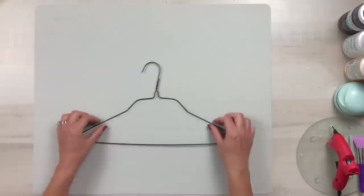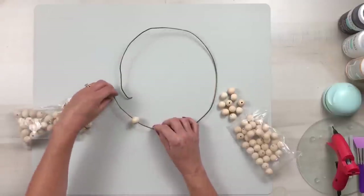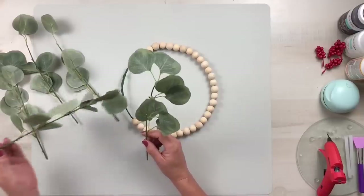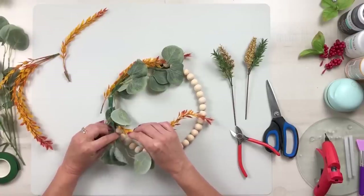Using a wire clothes hanger, form it to the shape of a circle and add on some natural wood beads to fill up about half. Make sure to glue the two end beads to the wire so that they don't move around. Twist your ends together, take some of your favorite greenery, and use floral tape to add that to the section that doesn't have the beads.